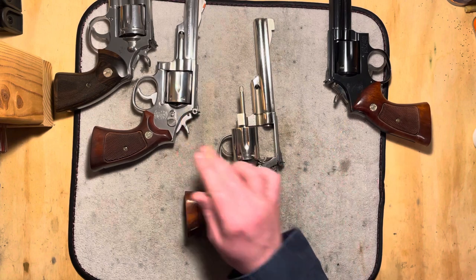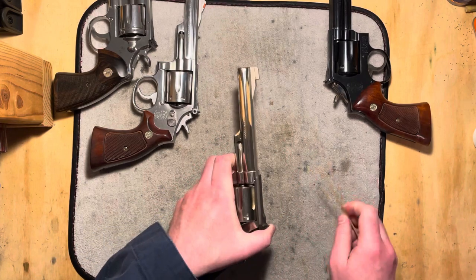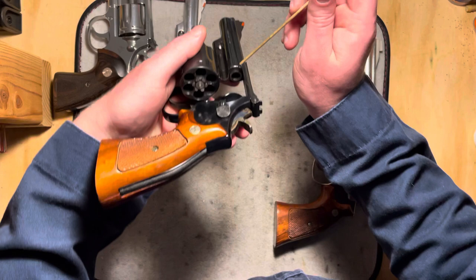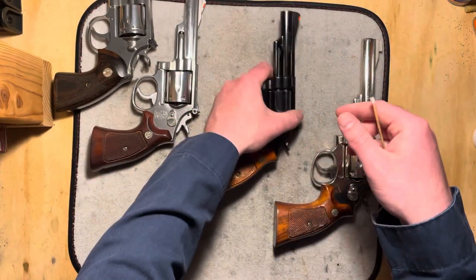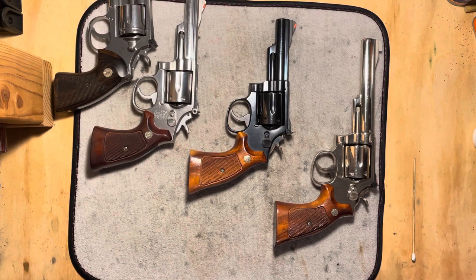Now, the Model 19 and the Model 66 — the 66-2 and the 19-4 — that have the more full forcing cone that's still shaved but not additionally reduced: I think it's okay to shoot your Magnums in them. This one has not the full thickness, but doesn't have the additionally reduced forcing cone. You can shoot .357 Magnum in them — I have, I do — but I would say don't make a habit of it all the time. If you want to shoot a few every once in a while just to get the feel for it, that's okay. I wouldn't shoot .357 Magnum through these constantly.